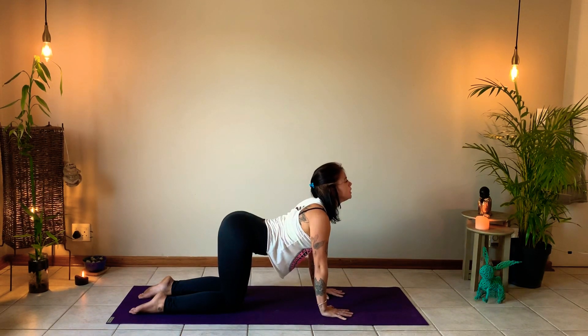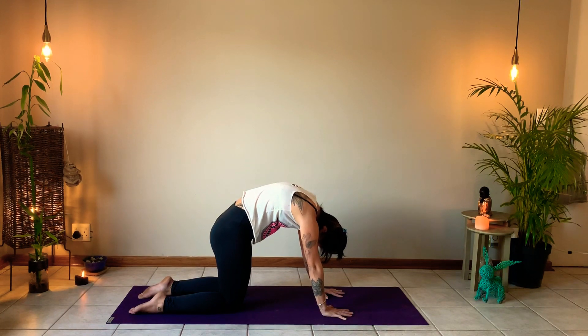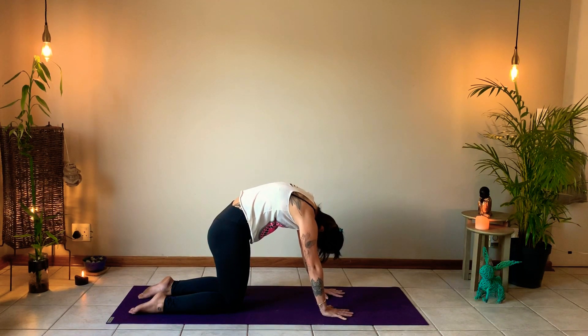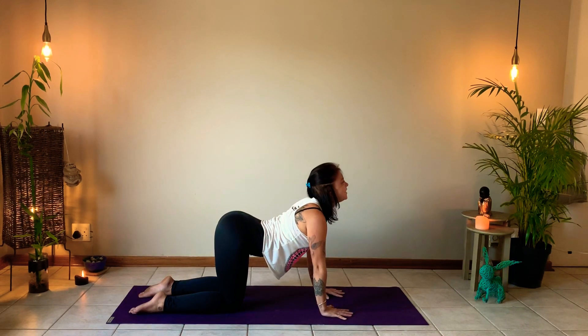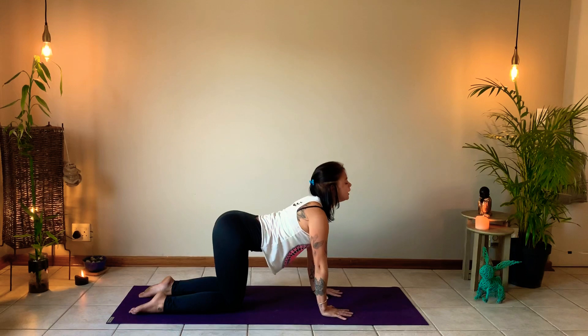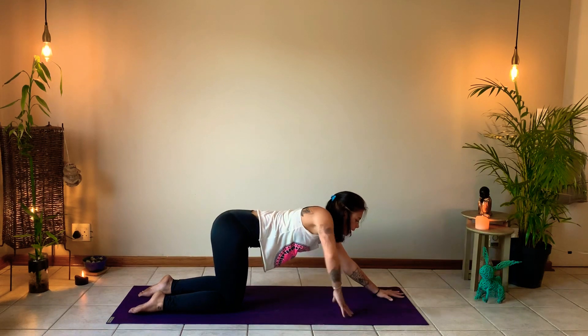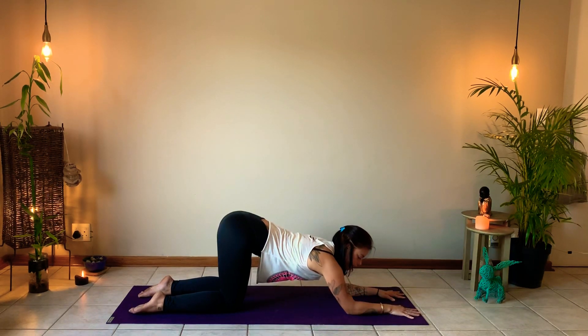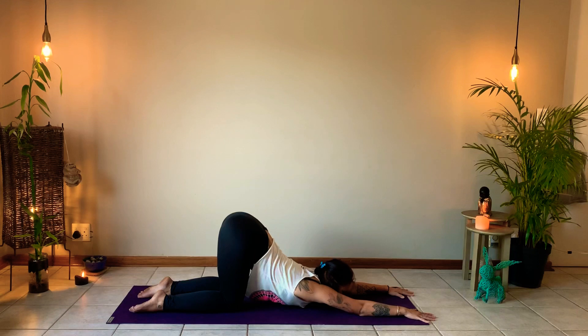Moving into cat: tuck the pelvis, rounding and arching the back, gazing into the thighs. Take one deep breath in here and exhale. Then inhale again and exhale, untuck the pelvis, drop the belly, sliding the shoulders down and lifting the chin — a nice cow. Back into your tabletop position, walk the hands a little further up the mat into a puppy pose. You can bend the elbows down, and if that's enough stay here, or maybe surrender the chest a little lower to the ground — also very good for the digestive system.